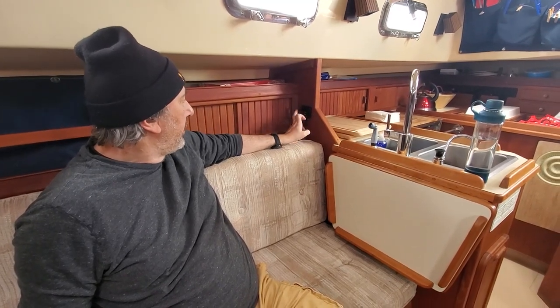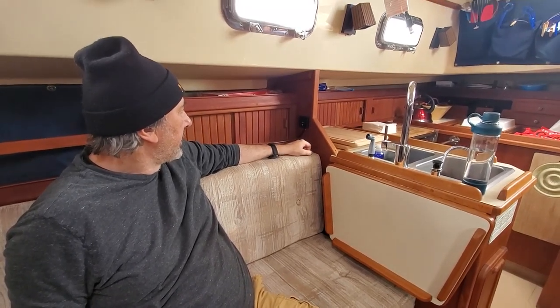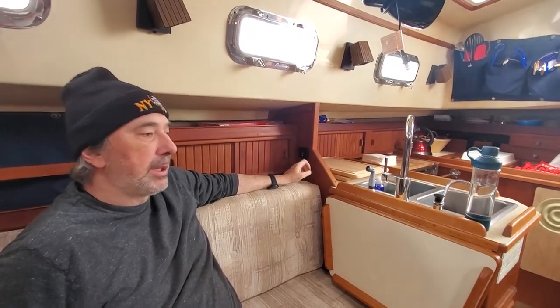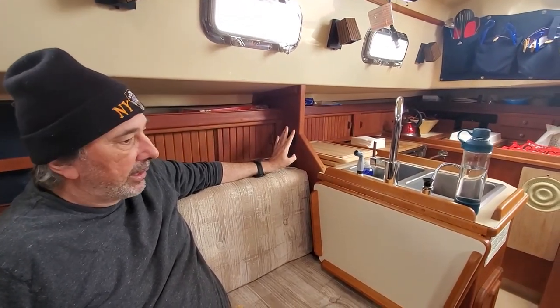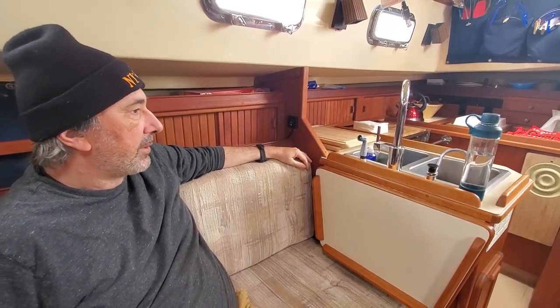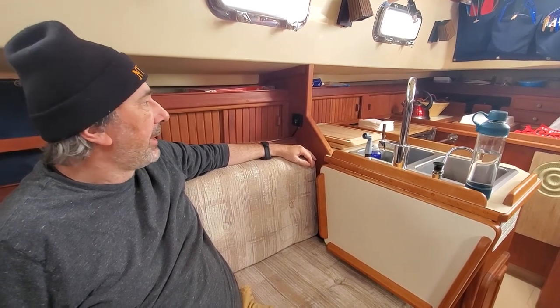This is a diesel heater — very easy to turn on and you can adjust the temperature. Very practical in winter. We used it the entire winter because it obviously gets cold in winter. Very nice.